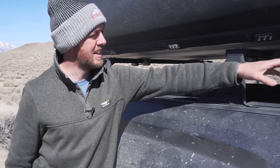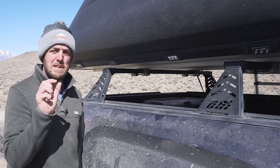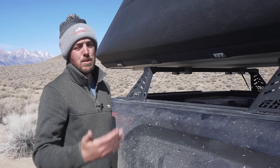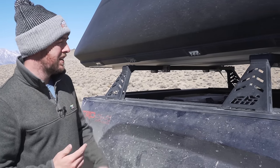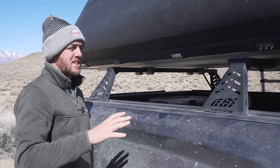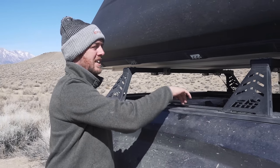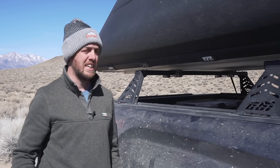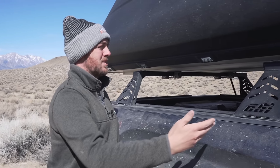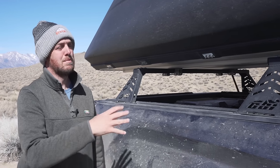Underneath the crossbars I also have a slightly modified tonneau cover — one of the soft roll-up ones. All I had to do to modify it to fit inside the crossbars was remove a tiny piece of rubber trim from each end, and it now fits underneath and I can roll it up or unroll it as necessary. It is a little bit difficult — you have to weave it around those bars as you're unrolling it. Most of the time I leave it rolled up because it tends to trap dust in the bed anyway. The only times I unroll it to cover the bed is when it's raining or snowing, on long highway distances, or if the truck is parked somewhere and I don't want people looking in.